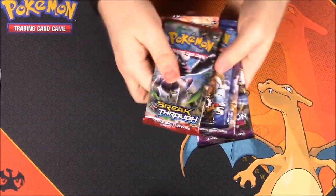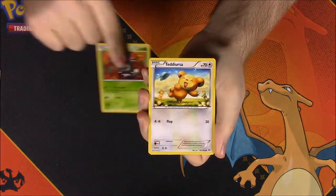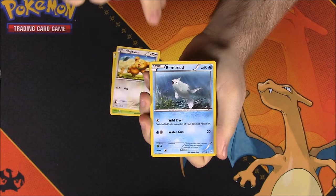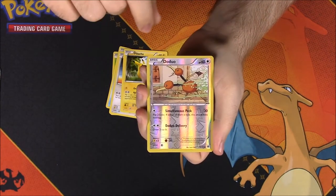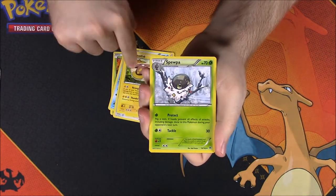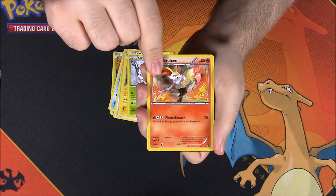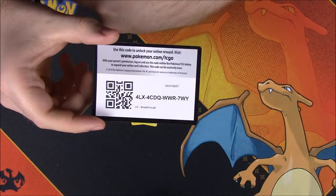Now we've got all these packs. Let's go ahead and open them, starting with Breakthrough. First up we have a Scatterbug, a Teddiursa, a Remoraid, a Hoot-Hoot, a Pikachu, a Reverse Holo Doduo, a Abomasnow as a rare, a Stunfisk, a Spewpa, a Braixen or something like that, and then the card code.